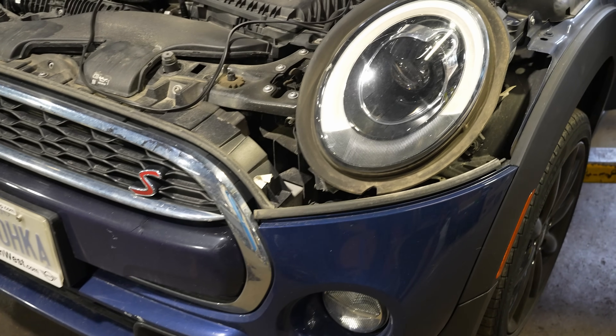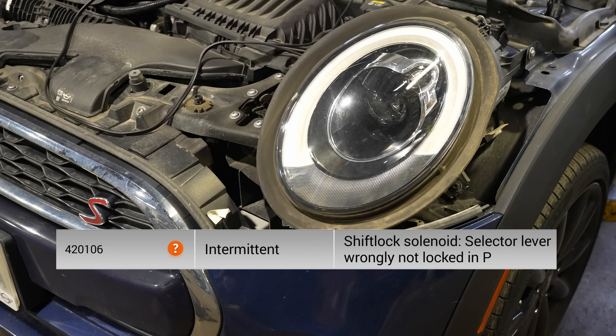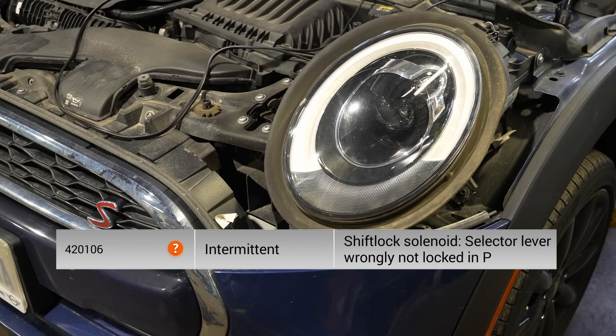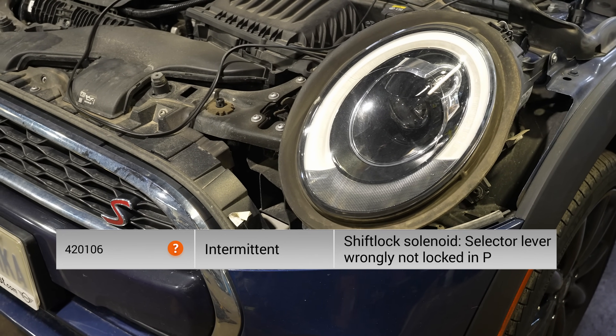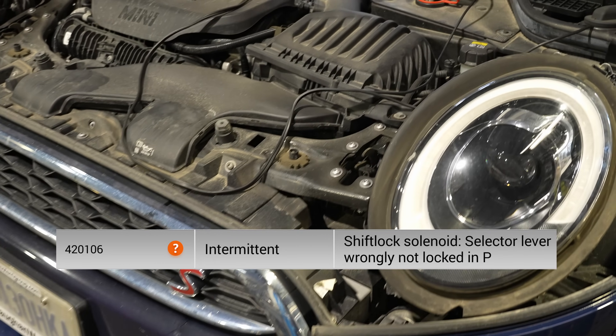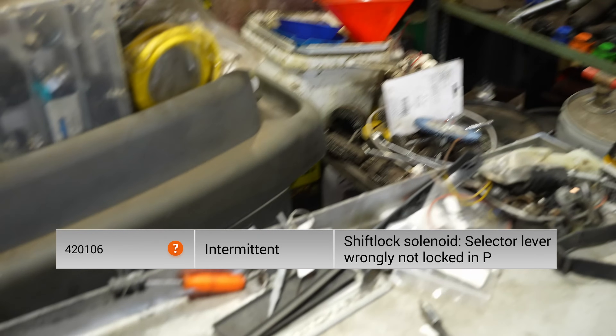This is a 2017 Mini Cooper S with an issue with the shifter — it's not seeing the parking position. There is a diagnostic code, and that code points us right to the problem.